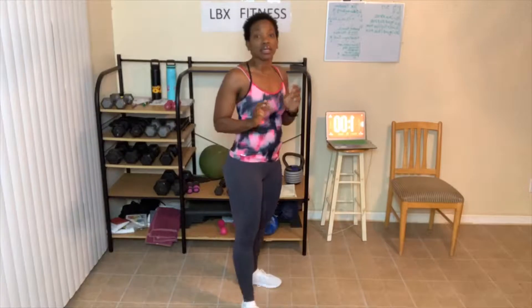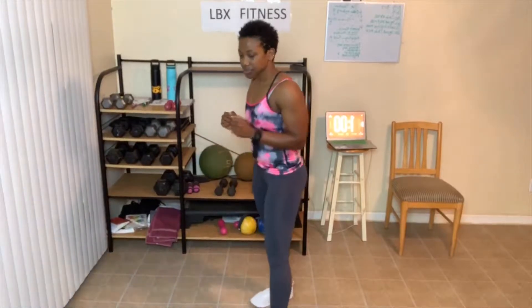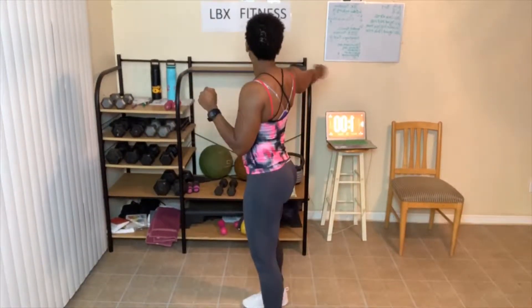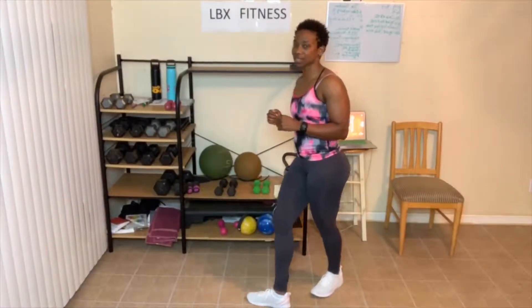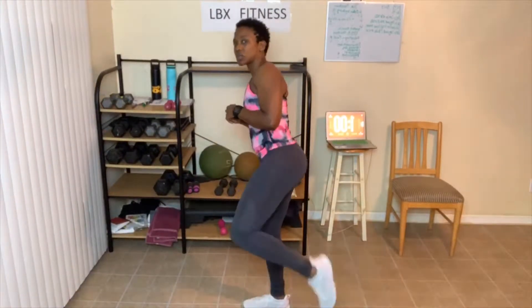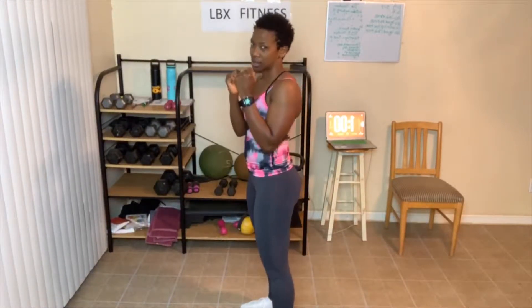Next up: back fist, side kick. We're standing here. We're going to punch back, come up, and kick — takes some balance. You can kick that high or kick low. It's back fist, turn, watch where you hit, then kick. We've got 20 each side. You ready? Let's do this.